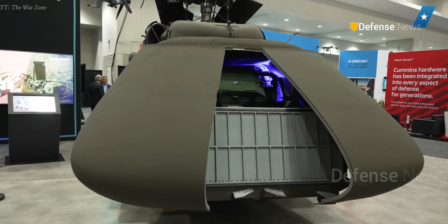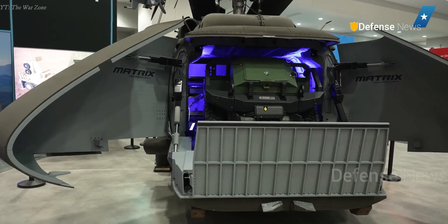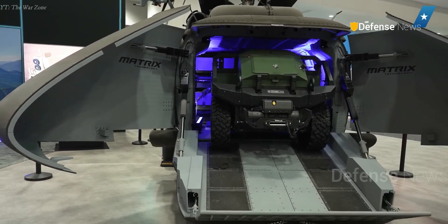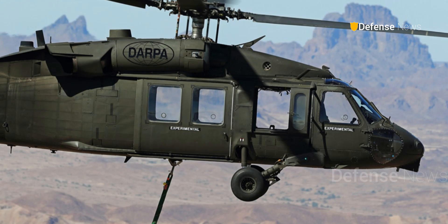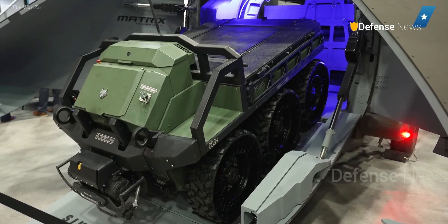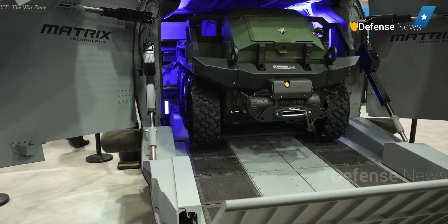The U-Hawk represents Sikorsky's most ambitious step so far in its autonomous rotorcraft roadmap. Following years of testing with the optionally piloted Black Hawk and the Raider X, this new aircraft could soon provide a new class of uncrewed utility platforms capable of operating in high-risk environments where crewed helicopters cannot.